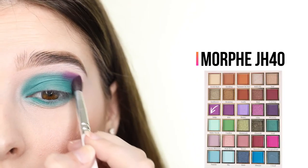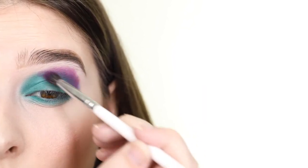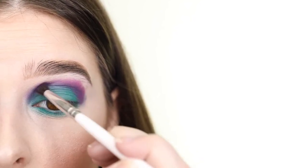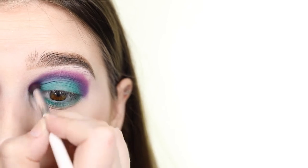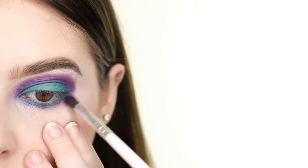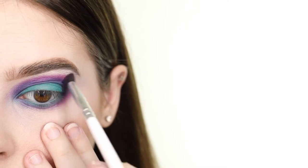Once I have a very opaque color payoff, I'm applying the purple shade called Tulip to my crease so that it goes from the outer corner of my eye to the inner corner and surrounds all of the teal shade. I'm blending this with the teal shade by slightly overlapping the teal, and then I'm also applying this to my lower lash line. I'm not too worried about how messy it looks because everything will come together once I apply the final shade.